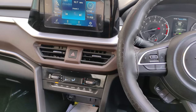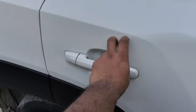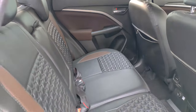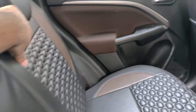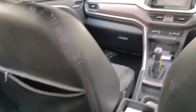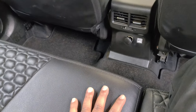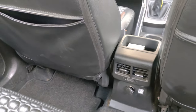Moving to the rear, you get adjustable headrests. There is good legroom in the back and the rear seating feels comfortable. Rear AC vents and a charging socket are also provided. Three people can sit comfortably in the rear, though there is a slight hump in the middle which makes it a bit uncomfortable for the center passenger.